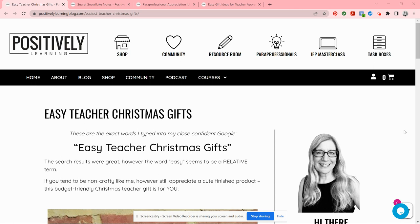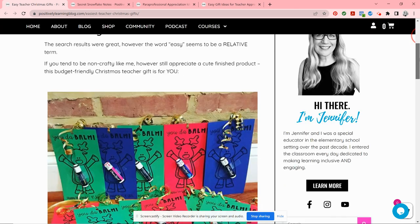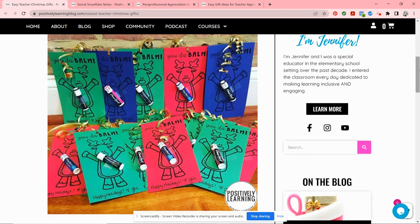The first two gift ideas are for the holidays and the last two can be used anytime you want to show appreciation. I always worked at large schools — for example, there may be six homerooms per grade, and as a special educator I was like the seventh classroom. Then you add in paraprofessionals and related service providers, and it adds up to quite a few gifts. I didn't exactly have time to spare or the budget, so here's what I came up with. The first one is a set of these cute little chapsticks.